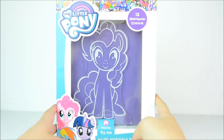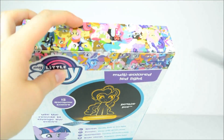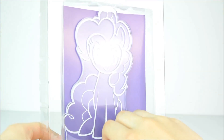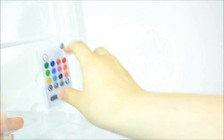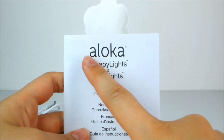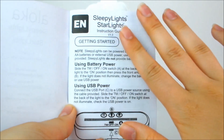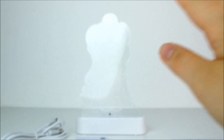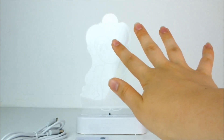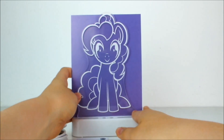But I think it's about time we see Pinkie Pie in action. Here is everything out of the box. Here are the instructions that say locus, sleepy lights, and star lights — it tells you exactly how everything works and we'll get to that in just a minute. Unfortunately because of my white background you can't see the details of Pinkie Pie, so we'll just put a purple sheet behind her so you can see the details properly.